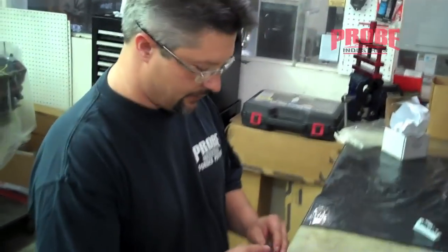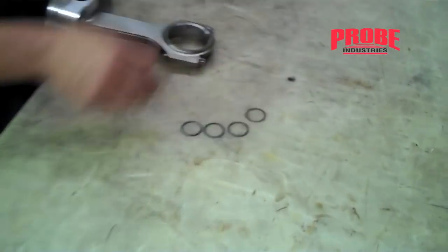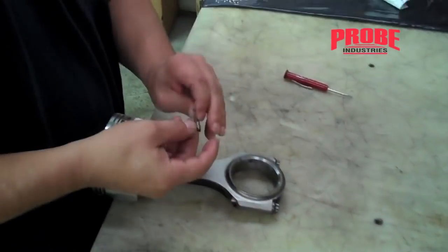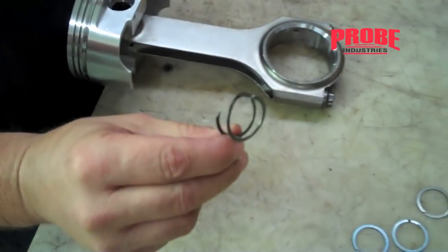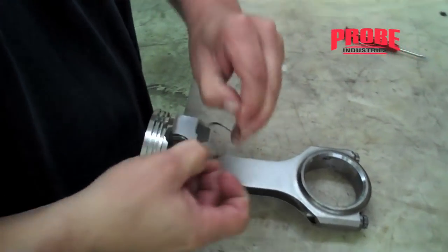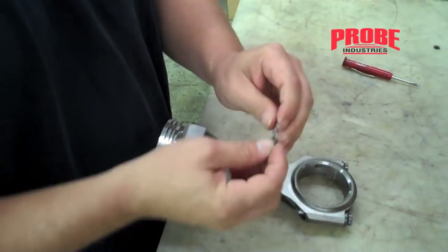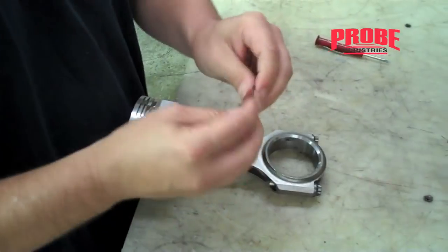We're going to do a demonstration of installing and removing spiral locks. First thing you need to do is open the spiral lock — kind of like a little spring. This helps in putting the spiral lock in, and also helps when they're in the groove to take up any of the extra clearance from the groove.